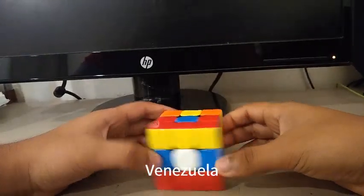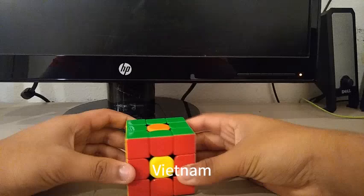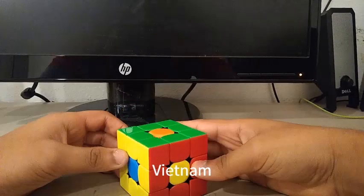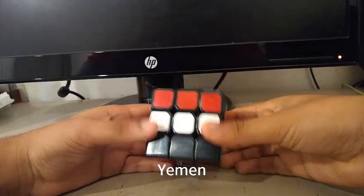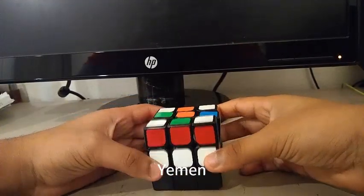Here is the Venezuelan flag. Here is the Vietnamese flag. And on the 3x3 Rubik's Cube, it's similar to the Kyrgyz flag. And finally, here is the Yemeni flag.